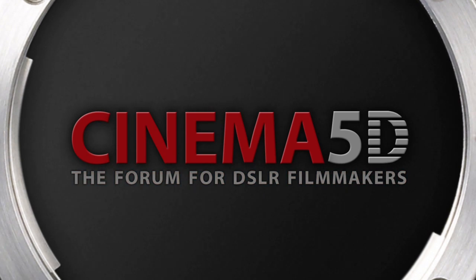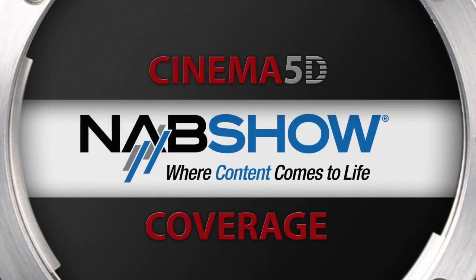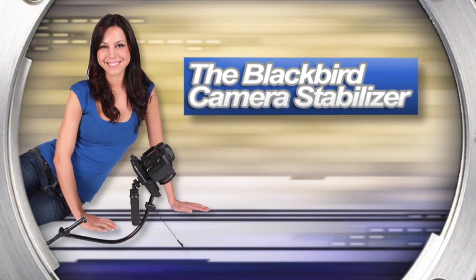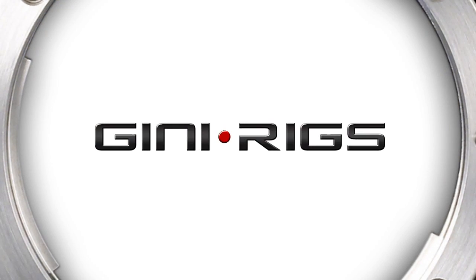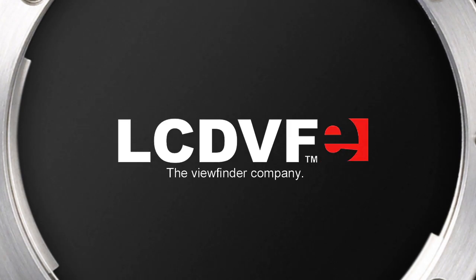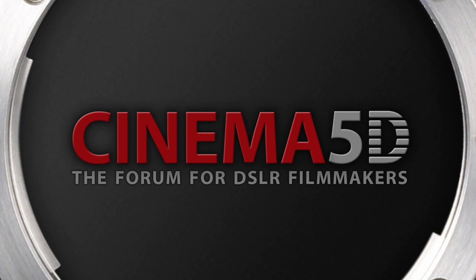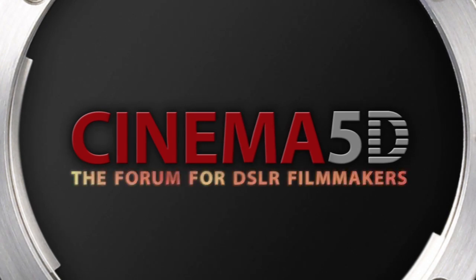Cinema 5D's NAB show coverage, sponsored by 16x9 Inc., The Blackbird Stabilizer, Genie Riggs, LCDBF the viewfinder company, and the J-Rod store. Cinema 5D — the forum for DSLR filmmakers.